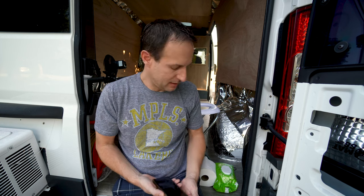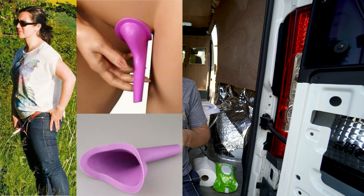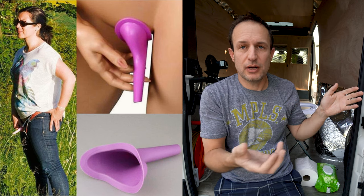You might be thinking: what are you gonna do if a girl wants to stay in your van — do you expect her to just go in a bag? This is how I'm going to know if I'm with the right girl. There are funnels you can get so girls can squat and pee outside in the wilderness. They can get a little splatter if they can't find a good bush, but there are options for a cleaner experience.